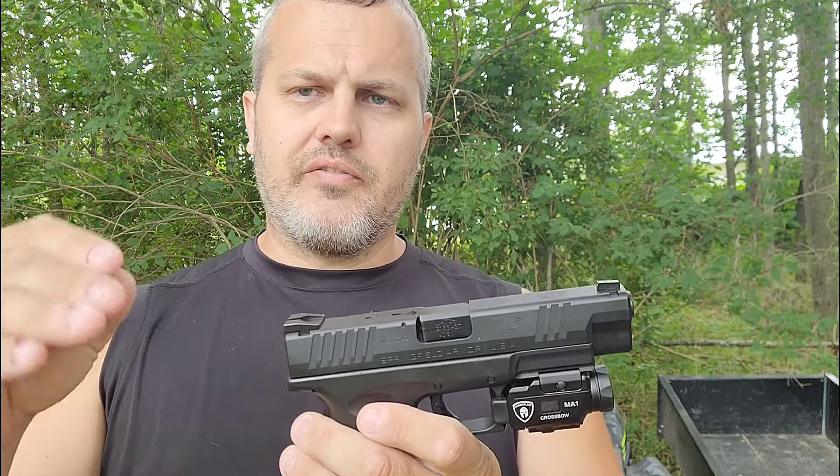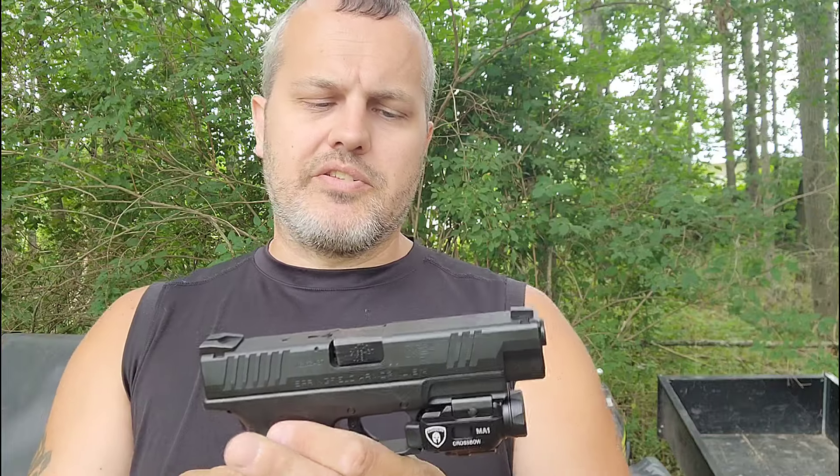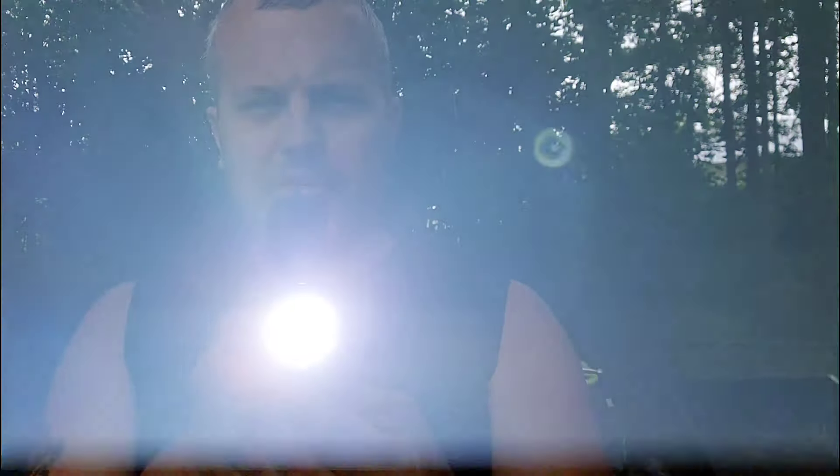When you turn it on, it shows you the battery charge level and the lumens, then displays the Warrior Land logo. As the battery dies, the lumens go down — it starts at 800, goes to around 500, and continues decreasing in increments to preserve the battery and give you longer life. It also has a green laser that you can run simultaneously with the light.